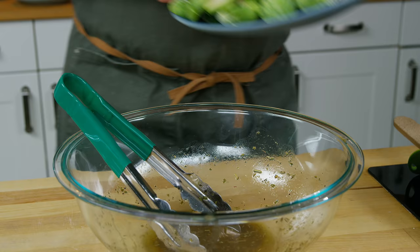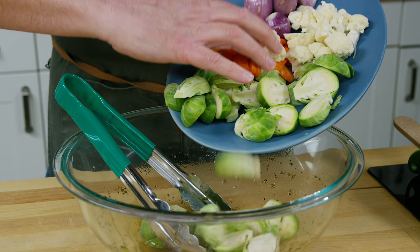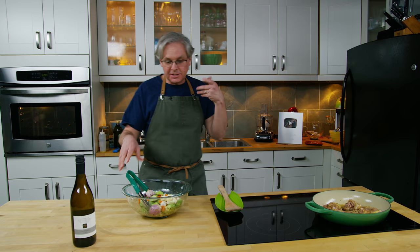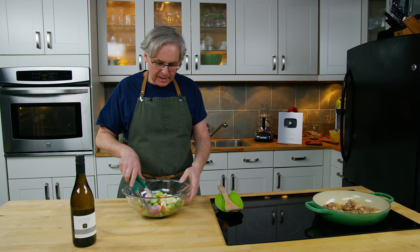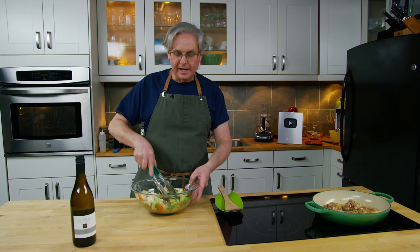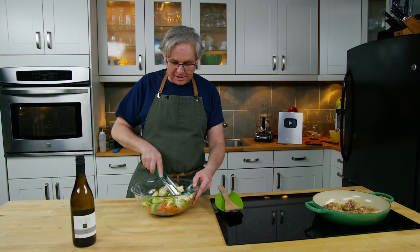Today I'm using Brussels sprouts, carrots, shallots, and some cauliflower because that's what I have. Depending on what you have at home, you could put it in here — you just need to look at the vegetables and cut them so that they'll cook at about the same rate. Harder vegetables, cut them smaller; softer vegetables, leave them a little bit larger. You could use zucchini, you could use aubergine — there's so many different things you could put in. A lot of people probably don't like Brussels sprouts; I'm not a huge fan sometimes myself, depending on how they're cooked. Boiled Brussels sprouts — not a fan.